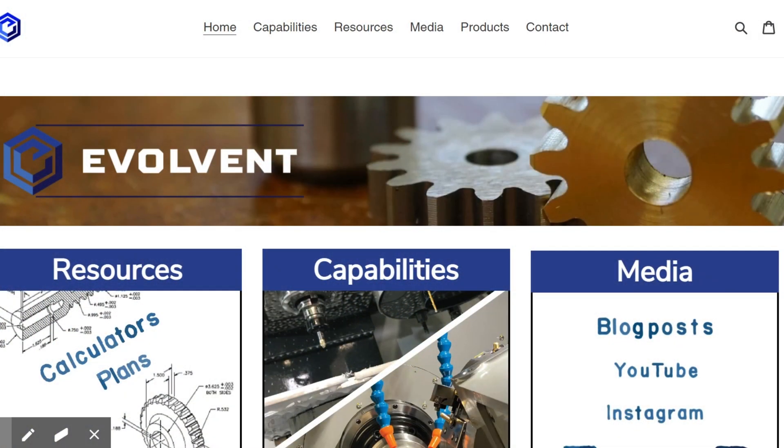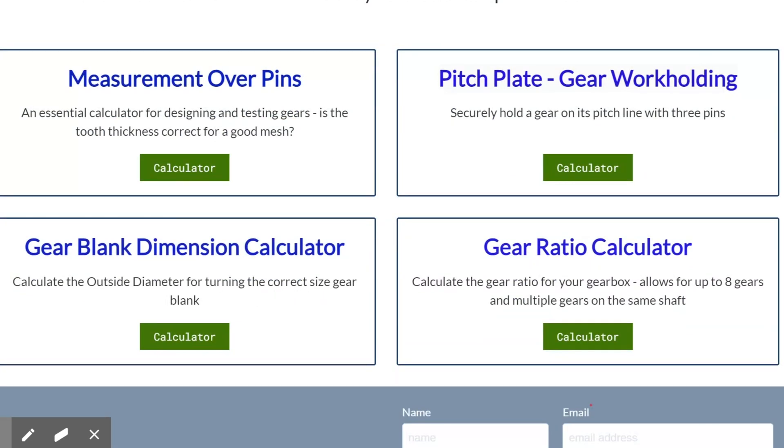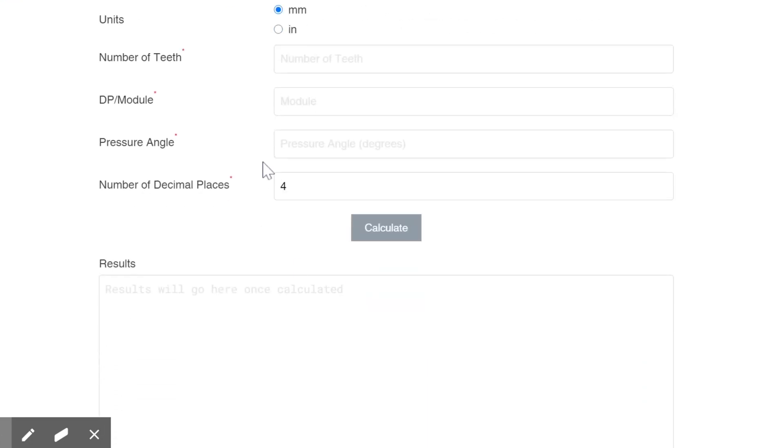Alright, so we come into our homepage here and let's go to our resources where the calculators are. We'll go to the gear blank dimension calculator. The dimension we're looking for is the outside diameter — that's the one that relates to the number of teeth and these other gear parameters: module and pressure angle.